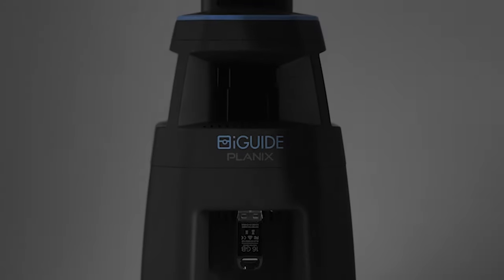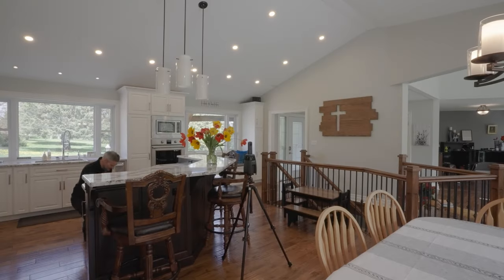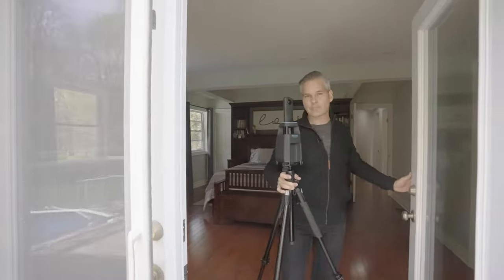We're using the iGUIDE Planix today. This is the photographer's 360 camera. You're going to see just how quick and easy it is to capture accurate floor plans and a 3D tour.